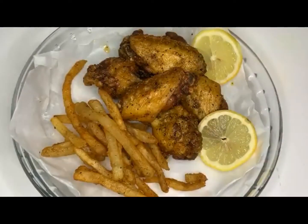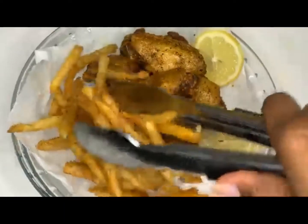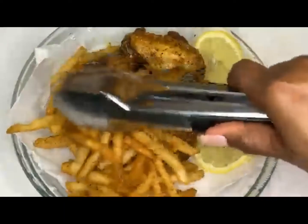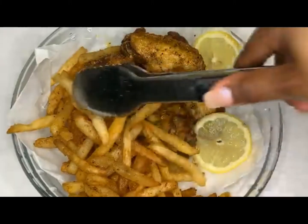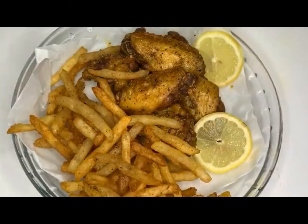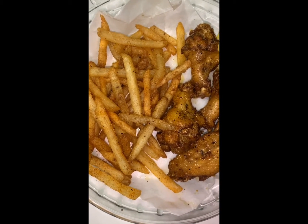I decided to have french fries with my wings today. I also have a special guest — he didn't want his face on camera, but he wanted to let you guys know how the food was.